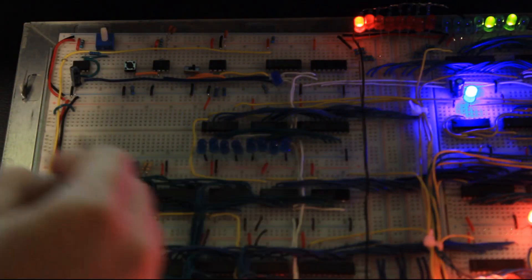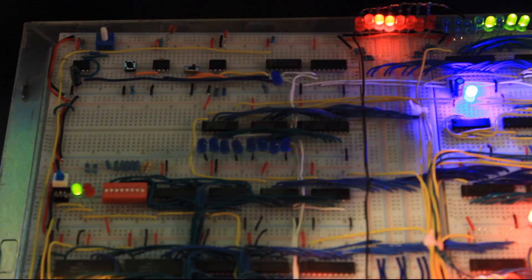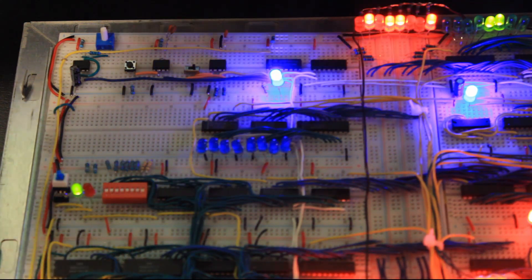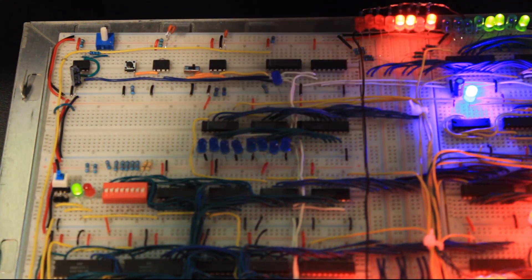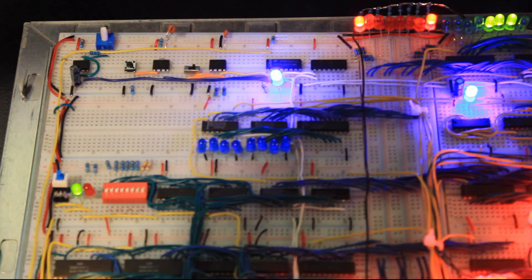Moving down the board a bit, we have an extra register — this is the stack pointer register, which holds the value for the location in memory where the stack is located. It allows us to do things like use a stack with push, pop, and peek operations, or maybe even later implement call and return.